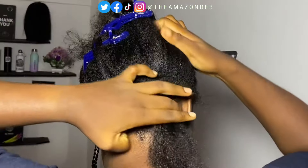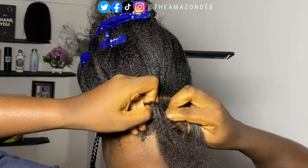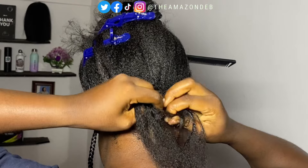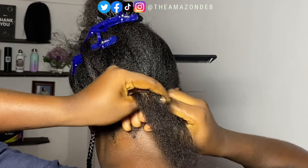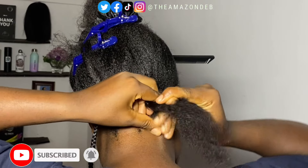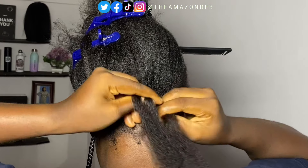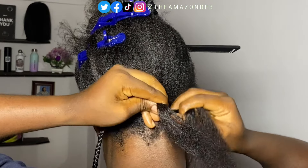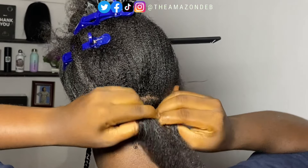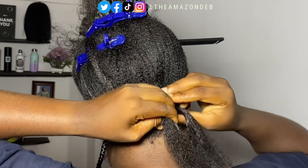This will also be very slow so that those of you who do not know how to braid can actually learn from this. From the roots, you want to divide your hair into three sections using your thumbs, your index finger, and whatnot. Please make sure that you are holding your braid as tight as possible — you can see what I'm doing with my hand.